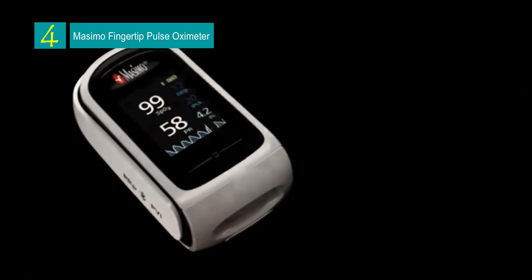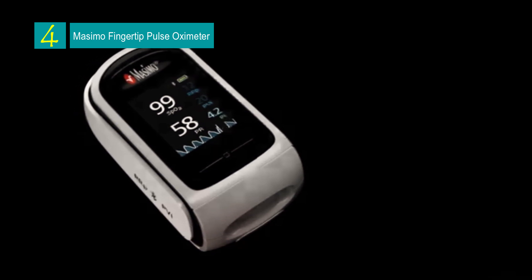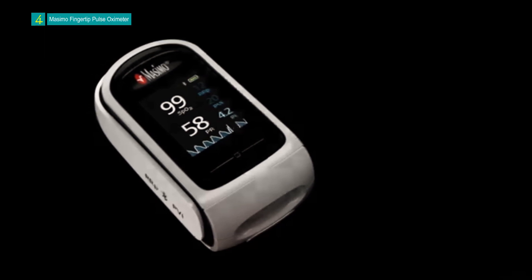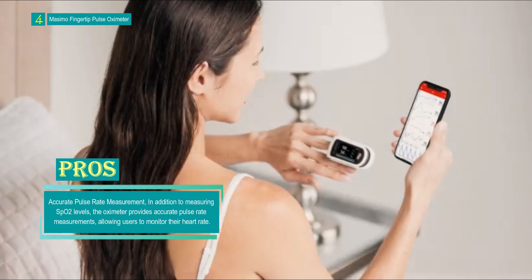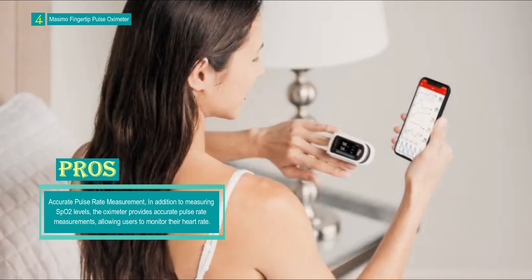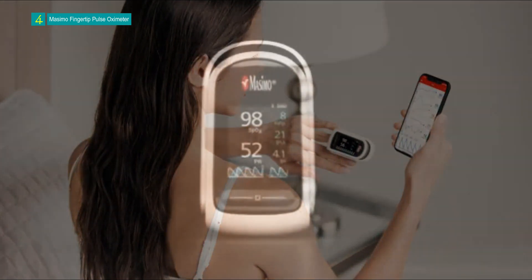Number 4: the Masimo MightySat Fingertip Pulse Oximeter. This is an advanced and reliable device designed to measure blood oxygen saturation levels (SpO2) and pulse rate with accuracy and precision. It comes in an attractive white and black color and is compact and portable, making it suitable for use at home, during physical activities, or while on the go.